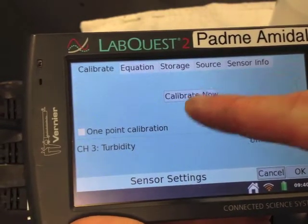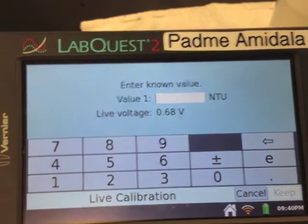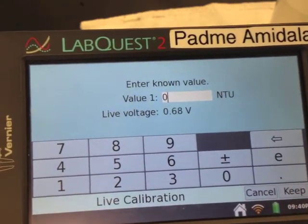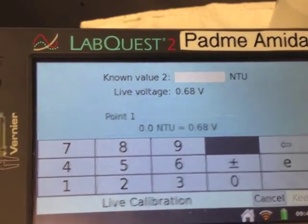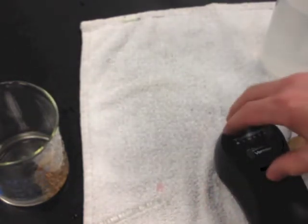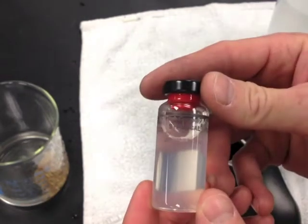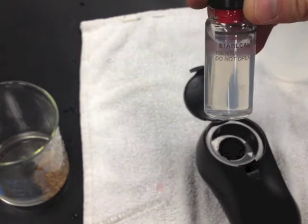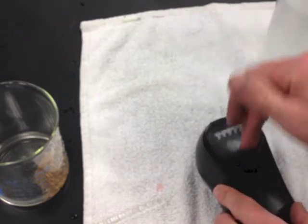Hit calibrate now. Enter the known value — you just put in distilled water, which is not cloudy at all, so the known value for distilled water is zero. Hit keep. It says enter known value two. Remove the distilled water and set it aside. Take the 100 NTU standard that came in the cardboard tube with your turbidity sensor. Make sure there aren't any air bubbles, line up the arrow with the arrow on the machine, and place that in the turbidity sensor.